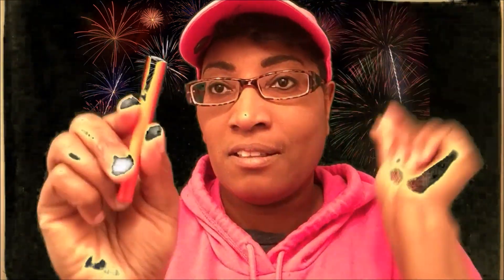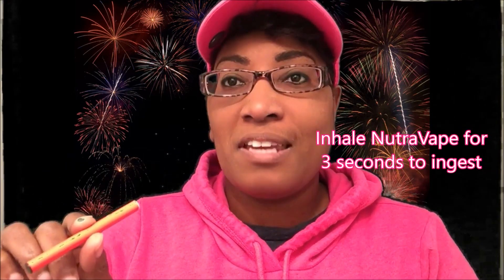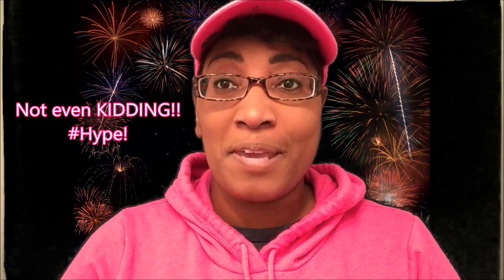So basically it's really easy to use. You don't have to charge it or anything. You just take it out of the box — it has this protective cover. You just take the cover off, put it in your mouth, and inhale the vapor for about three seconds and then you exhale. And then you should immediately get like a boost of energy. I already did it and I'm pretty energized, but it varies with people.